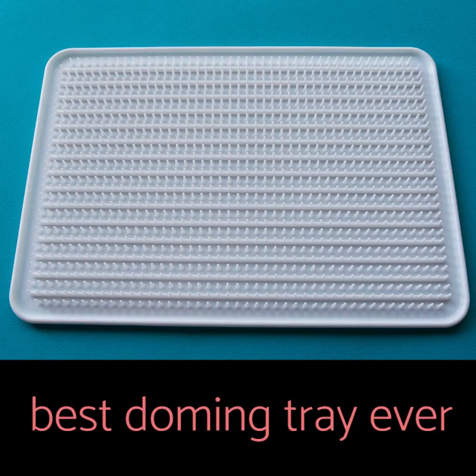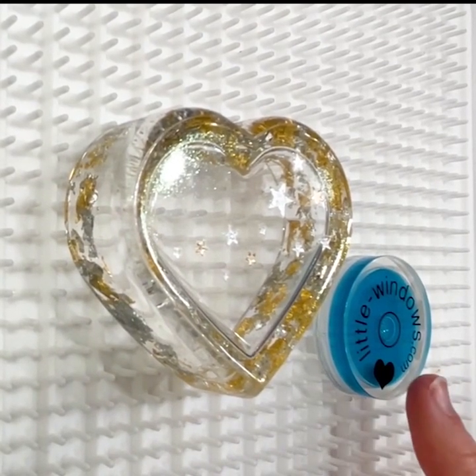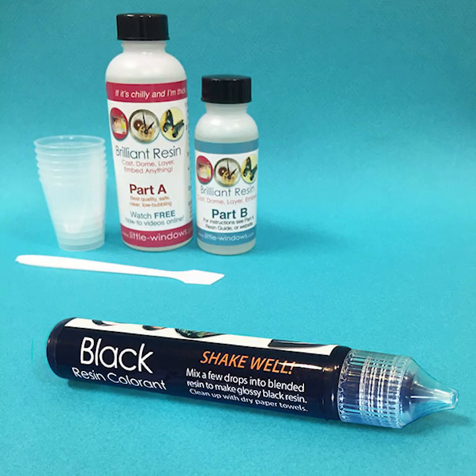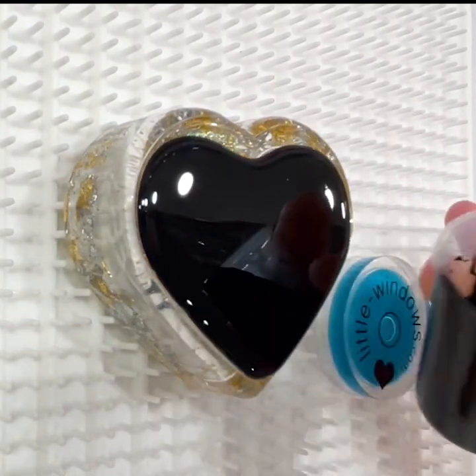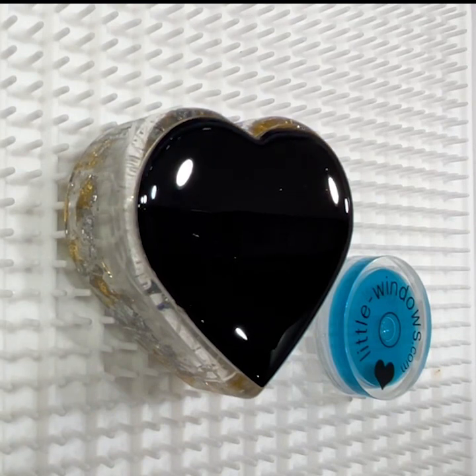For this next step I'll place my piece on my silicone doming tray. This will protect my surface. No matter what you use, be sure your surface is level before pouring resin. I'll mix some black resin colorant into my brilliant resin and pour this glossy mix across the back. Because I underfilled the mold slightly, I've got a nice lip around the edge that will keep the black resin from overflowing.